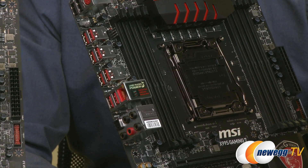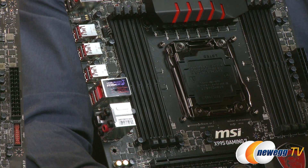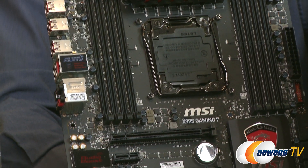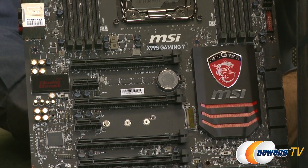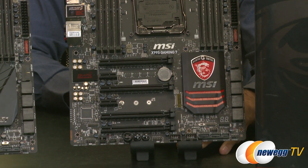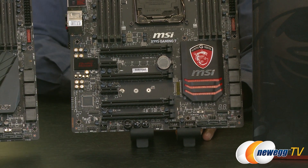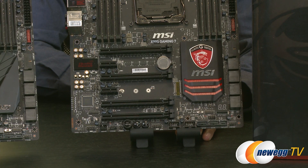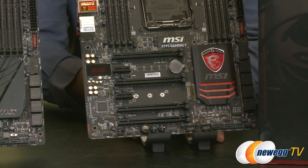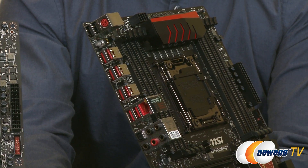The Gaming 7 utilizes Creative Sound Blaster Cinema 2. It also has EMI shielding to protect against electromagnetic interference. Amp-wise, we're actually using dual amps instead of just one. The capacitors here are Nichicon audio capacitors — those golden caps — which are specifically designed for audio purposes, as opposed to standard audio caps. And over here on the IO side, you'll notice they are all golden audio connectors, bringing about the purest sound quality possible.